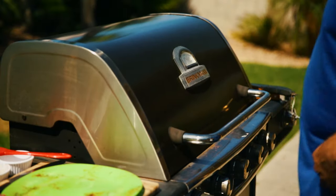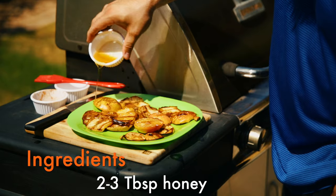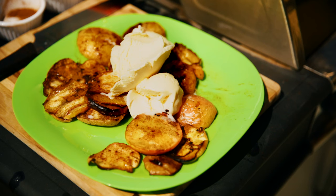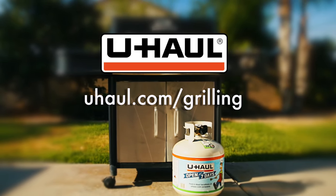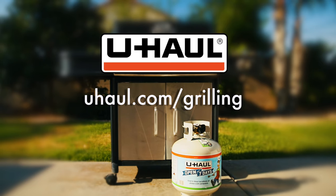Plate the apple and drizzle with honey, and this grilled dessert is ready to serve. For an extra sweet tip, serve with vanilla ice cream on top. For more tips, recipes, and accessories, visit uhaul.com/grilling.